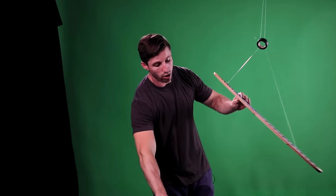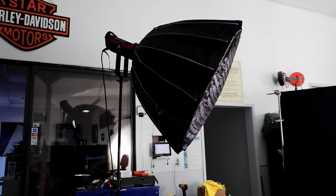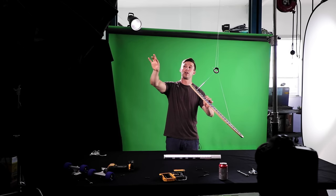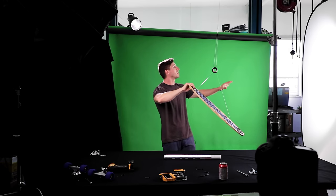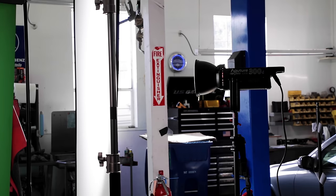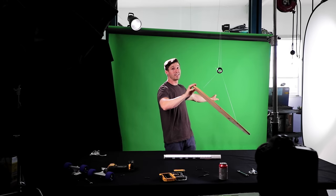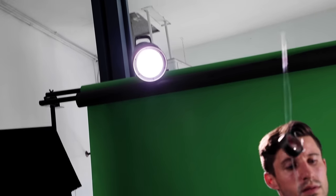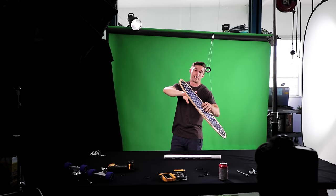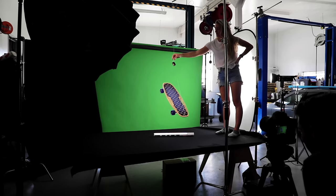We have a bar light right here lighting underneath because the box is going to be glowing. Then we have our Aperture 300D, which is pretty much our main key light — that's the Aperture 300D light dome with the Godox. Then we have this huge diffusion right here, but it's only hitting the background to light the green screen nice and even. And then we have our Godox on a Fresnel running as our rim light for the board.